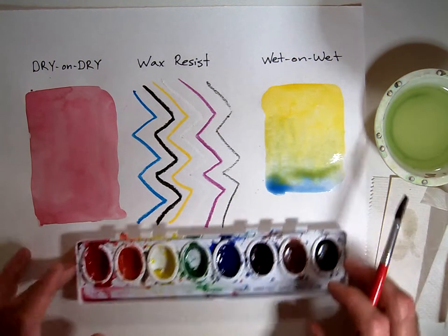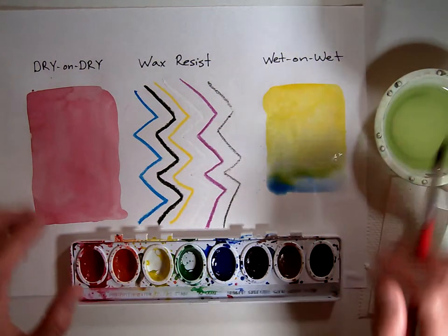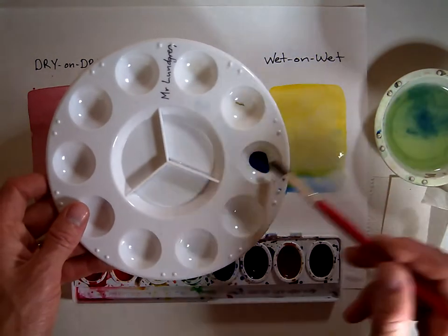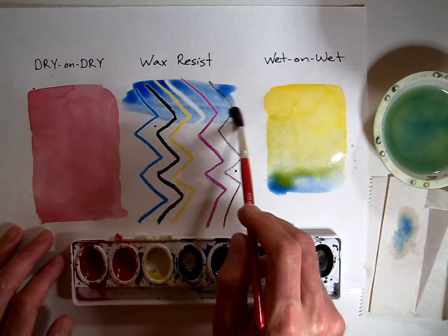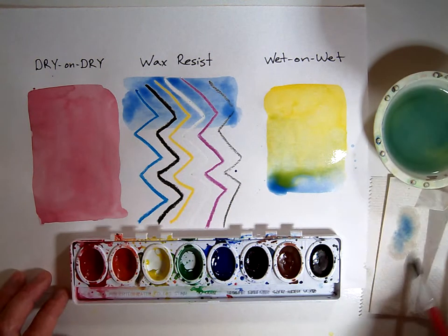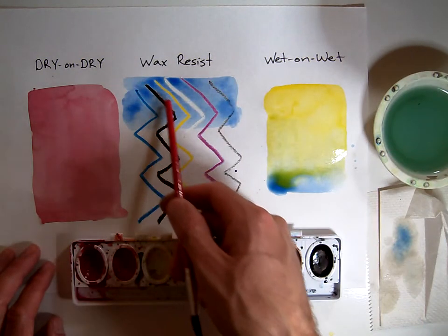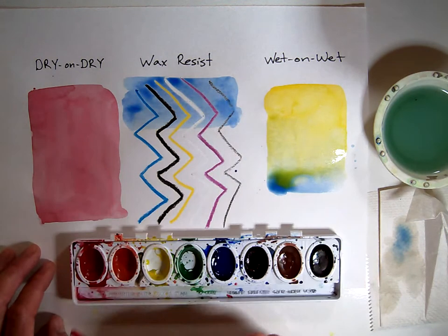Wax resist is when you have some kind of crayon or other wax media and watercolor. The wax will push away the watercolor and leave the wax underneath. I'll start with a nice wash of blue over the top of my crayon. You'll notice when I paint over the top of this, the blue crayon doesn't show up too well — it's alright, but not great. My yellow crayon shows up very nicely, as does my red and white, because they are contrasting colors. Likewise, where I pushed hard with my black crayon it showed up very nicely, but where I pushed softly or with not a lot of pressure, the watercolor kind of overpowered my crayon.